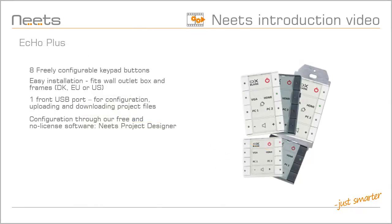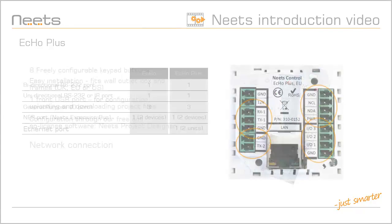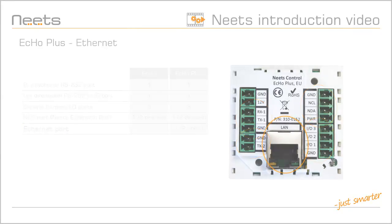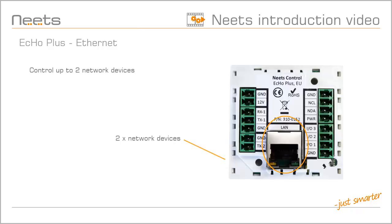The ECHO Plus has all the same great features and expandability as the ECHO, with the added plus of an Ethernet port. The back of the ECHO Plus has the same number of ports as the ECHO, with the added Ethernet port. The added Ethernet port allows you to control up to two network devices, and it also enables full sending of email notifications and warnings.